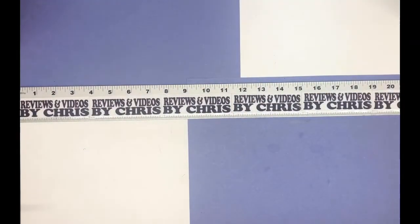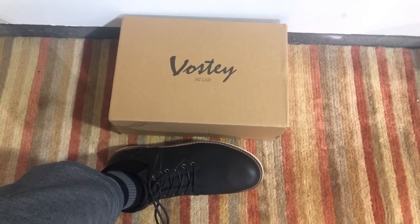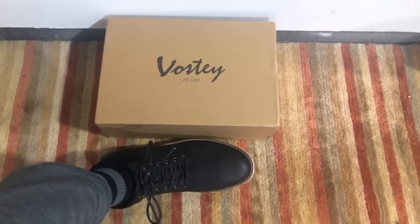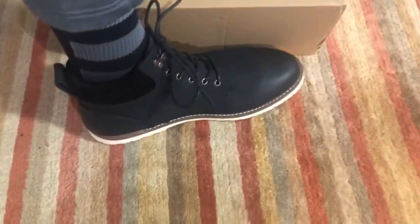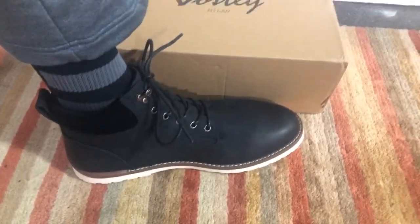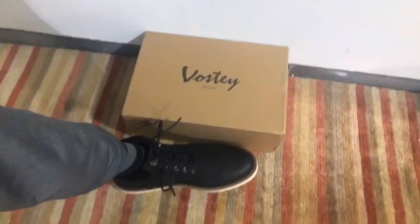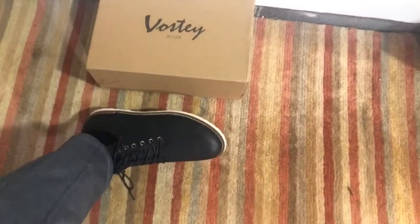Chris back here, got the boots on, walking around a little. You can see these are the Vostey black boots. They fit nice — again, these are a size 11 and they're definitely running true to size. They feel comfortable. I assume there's going to be a little bit of a break-in period because they are a boot, but that's okay. I like how they fit.